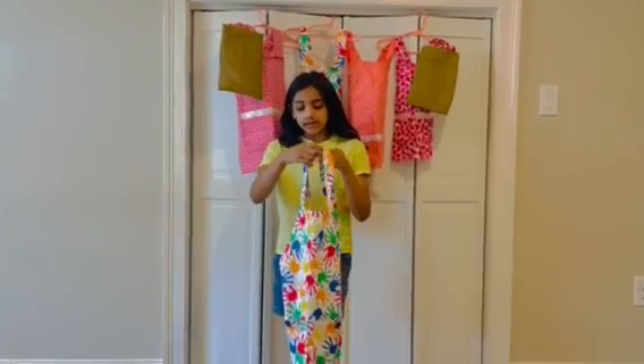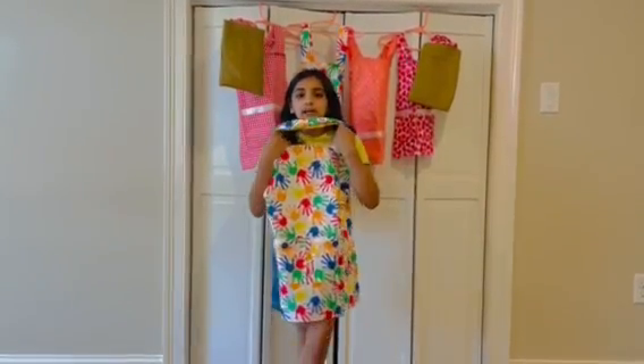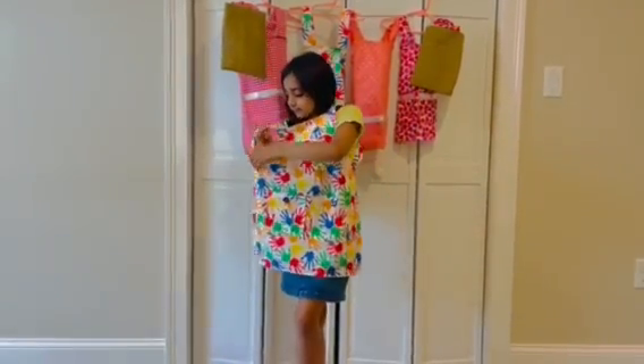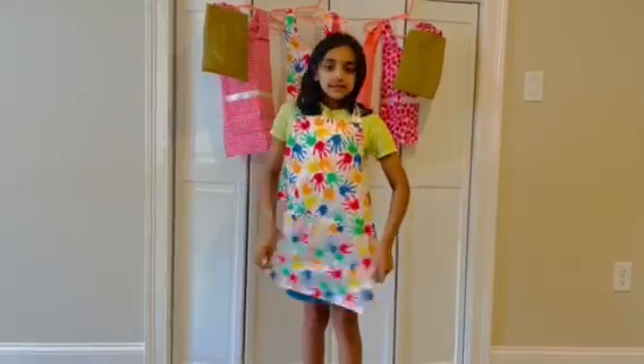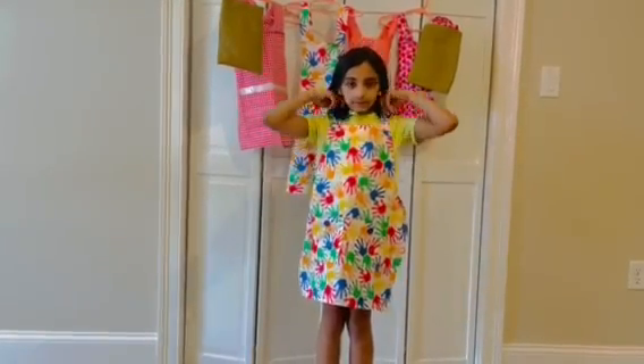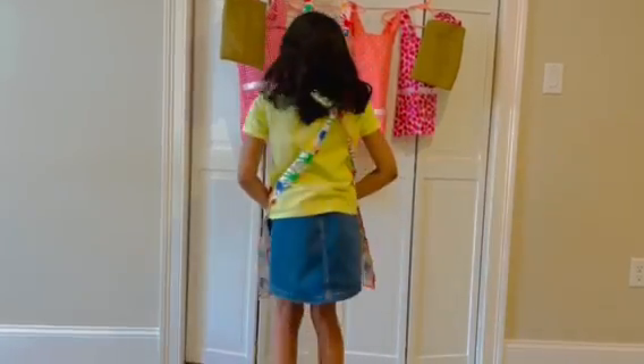This is how you put an apron on. See, you can put it on really fast. This is how it looks from the front, and this is how it looks from the back.